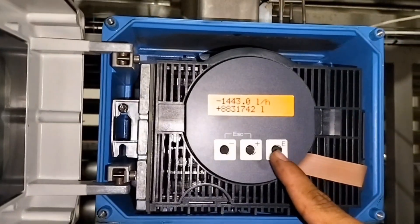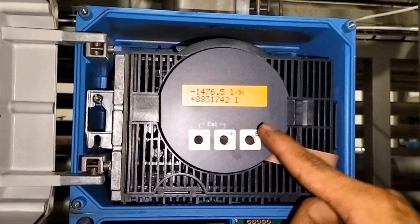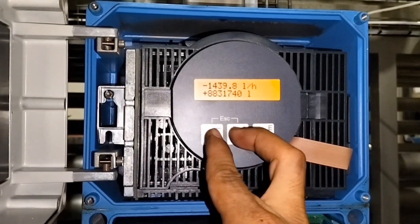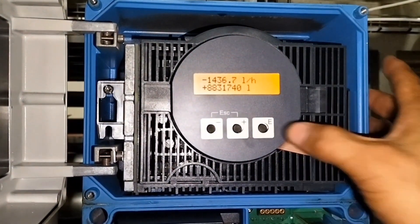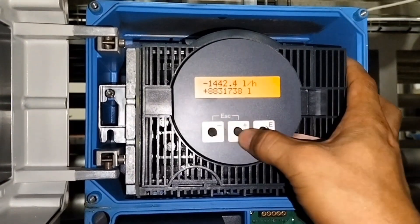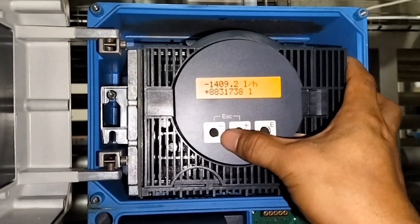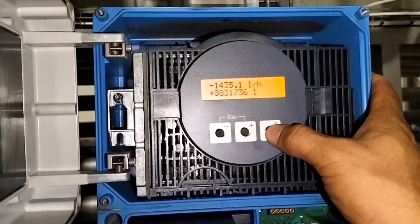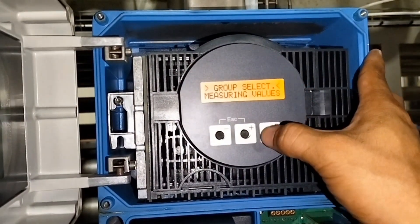Ang pagpindot pala nito — itong Enter. Tapos sabay yung positive negative simultaneously, Escape yan, ibig sabihin back. Kung babaguhin naman natin, taas baba lang — pwede rin itong panlipat ng menu. Pasok tayo. Nasa group select tayo.